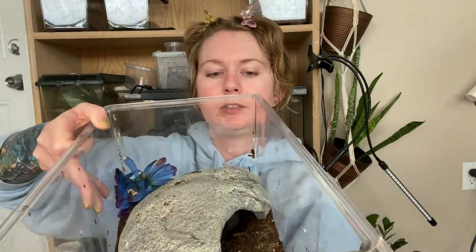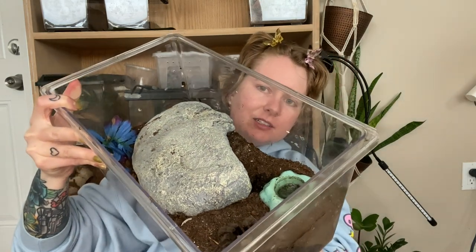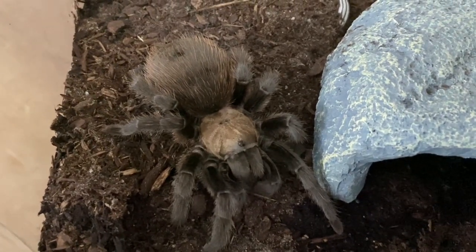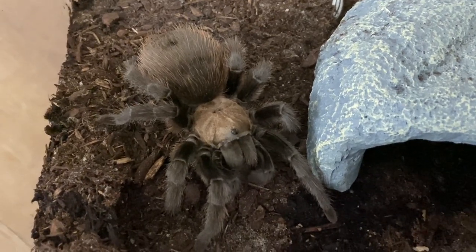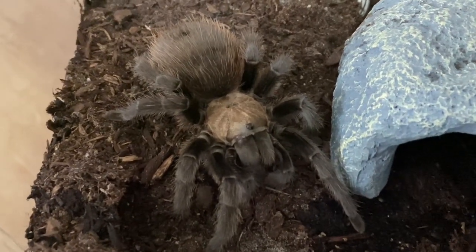Number four on the list is going to be a tarantula. I adore tarantulas — they're what started me in the hobby. I picked one tarantula that I thought was the best for beginners: my Aphonopelma hentzi, Buttercup. She's beautiful, she's amazing. I picked the Aphonopelma hentzi because they are amazingly docile, really calm, really easy to handle if you're into that, but not necessary if you don't want to. They look like a really awesome, cool, big spider.